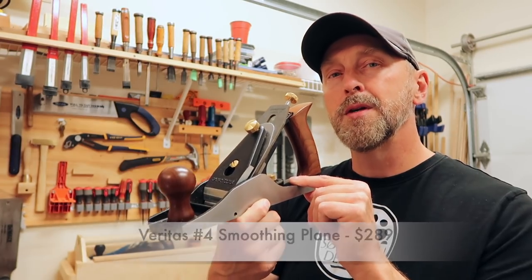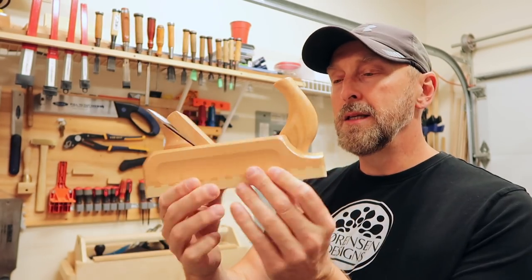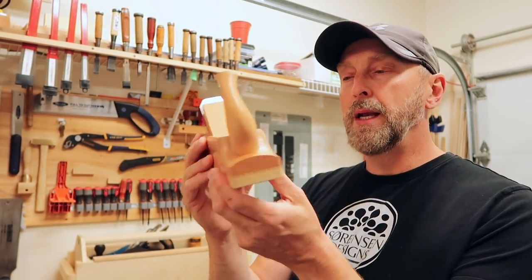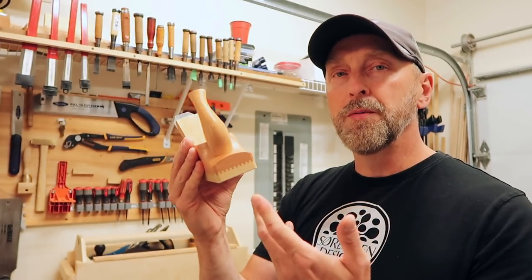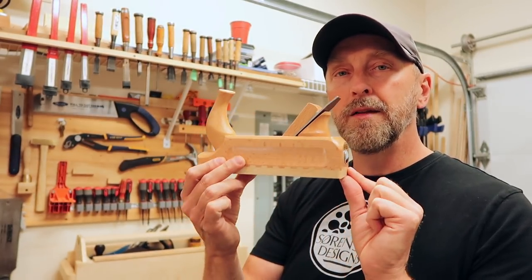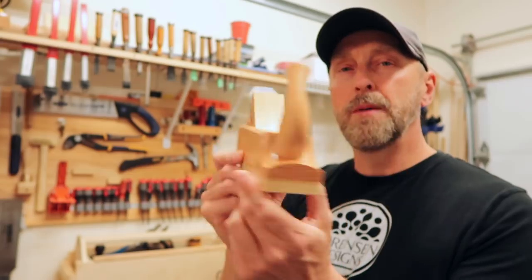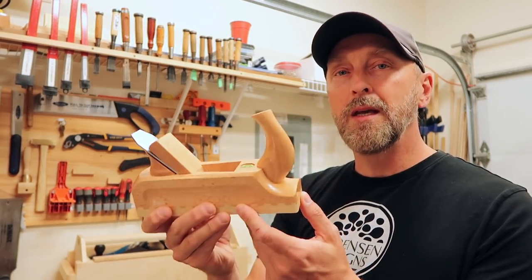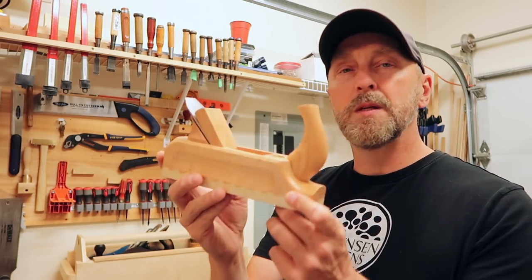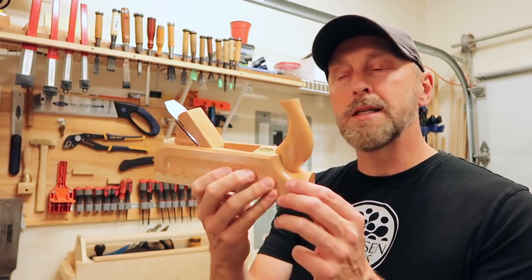The iron hand plane I'm using is the Veritas number four smoothing plane, which came in at $289 — that's what I paid for it. The next plane, made in Germany, is the ECE Gents hand plane. It's a smoothing plane, a little smaller, somewhere between a number three and number four, beautifully designed in the European tradition. It actually brings me back to my childhood — it's the first type of hand plane I used in my dad's workshop. This one comes in at $87.50.